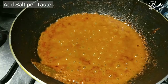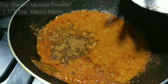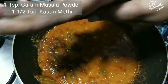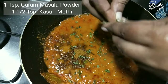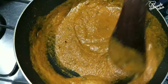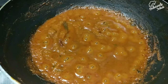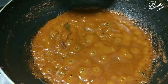Check for salt and add more if needed. Add one teaspoon of garam masala — this is optional. Also add one and a half teaspoons of dry fenugreek leaves (kasuri methi): crush them between your palms and add to the dish — this gives a distinct flavor. Mix well, cover, and cook for two to three minutes on medium to low flame until the oil separates. The aroma is wonderful! Now add the fried paneer cubes and the sautéed vegetables.